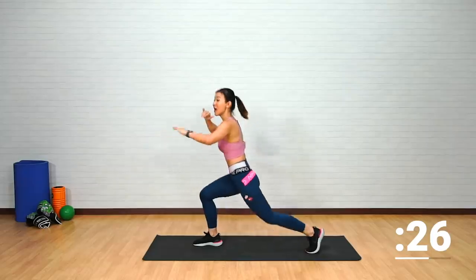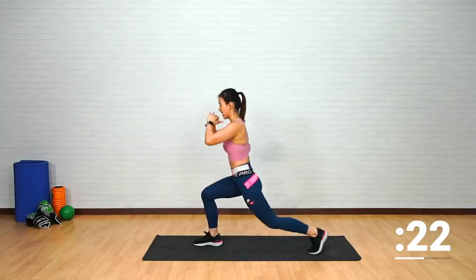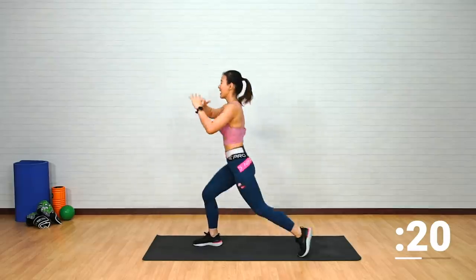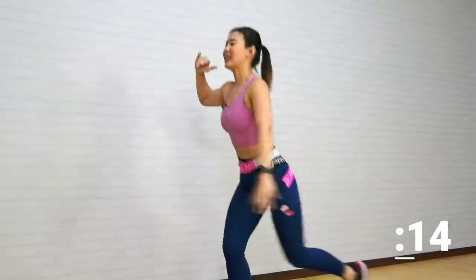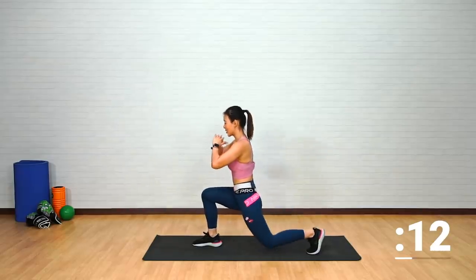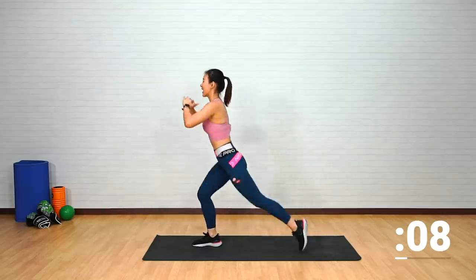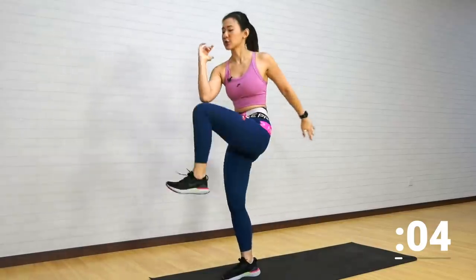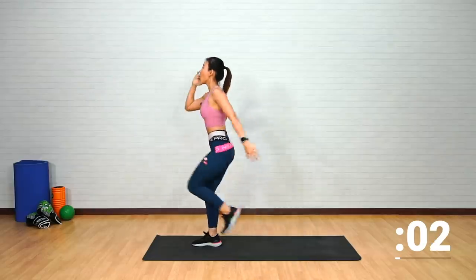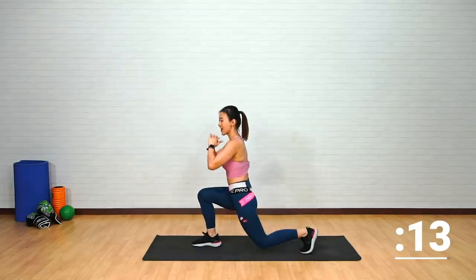If you can't get your knee as high up, that's okay — just go as high as you can. If you want to challenge yourself, then tap. You should really feel the work on your right leg, feel the burn on your glutes and your thighs. It is also challenging your balance, so look straight ahead and find one focal point.